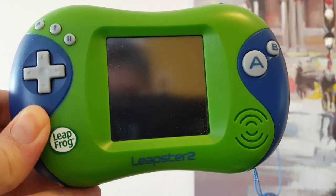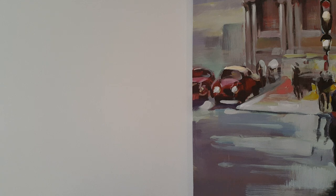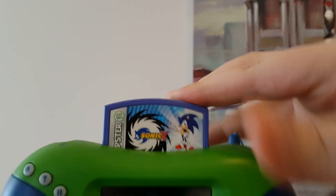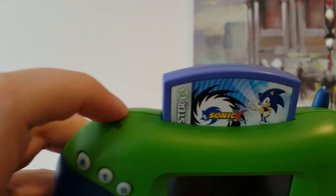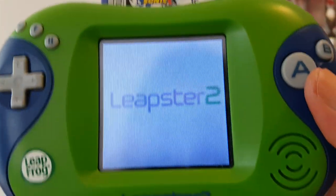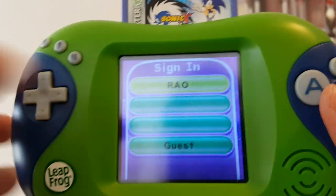The full ROM set has been dumped on the internet, but efforts for an actual emulator are pretty much still in the preliminary development stage, and I can't really use that. Because of course you've got a Sonic game. Look at that - you just kind of shove it up there and it doesn't look like it would work, but it does. Here I go - Leapfrog's A and B are reversed and it bothers me so much. Anyway, yes - Sonic X on the Leapster. I don't know what to expect.